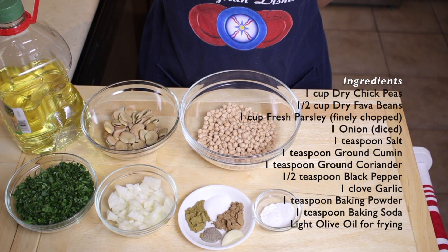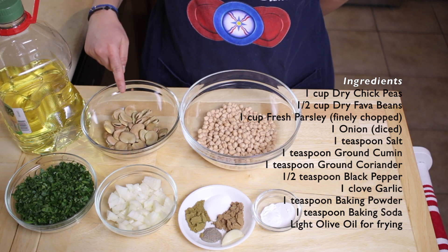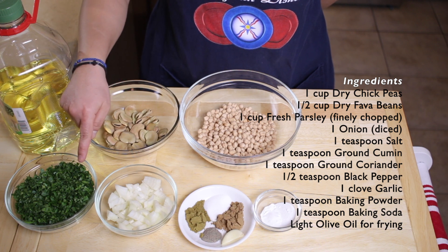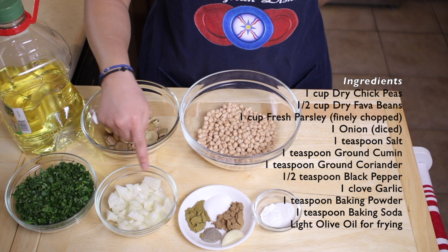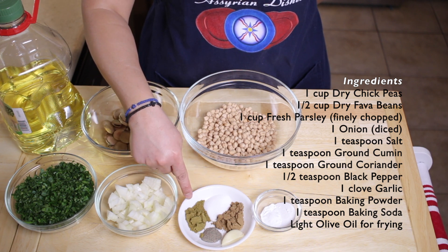These are the ingredients for the falafel recipe. You'll need one cup of dried chickpeas, half a cup of dried fava beans, one cup of freshly cut parsley, one diced onion, one teaspoon of salt, and one teaspoon of ground cumin.